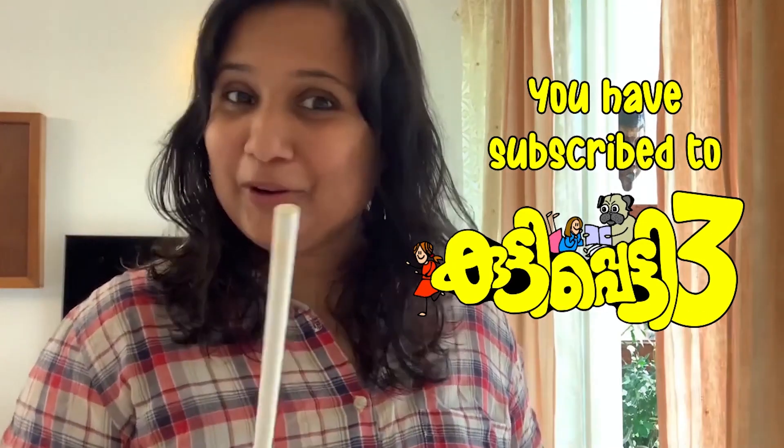You have subscribed to Kuti Pati 3 already, haven't you? I've got some exciting things to tell you.